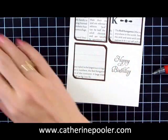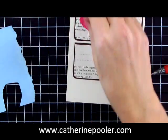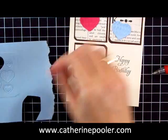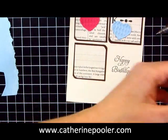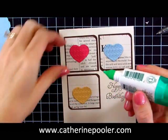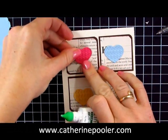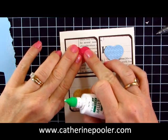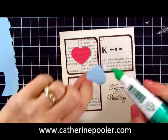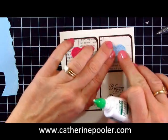I'm going to use the hearts in melon mambo, bashful blue, and so saffron. I'm going to adhere these with my liquid glue. If you've watched my other videos, you know that for little embossed pieces like this I like to use liquid glue — it gives me better coverage and adheres the pieces really nicely to my project.